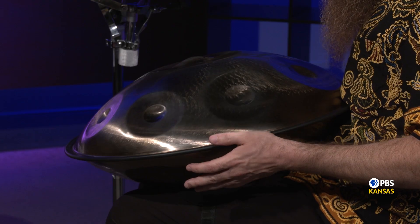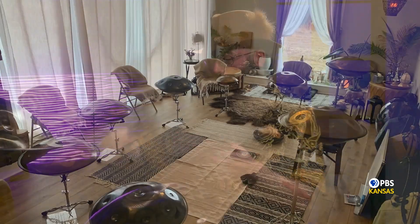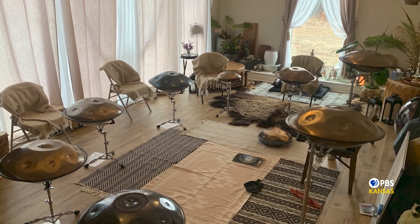So what exactly is the handpan? The handpan was invented just at the turn of the century — it's 24 years old, and it was inspired by the steel pan from the Caribbean. It was invented in Switzerland. Think of two steel pans that have been inverted from concave to convex, and then they glued two of them together so it looks like a flying saucer. Then they go into the hole on the bottom with a little hammer and tune all the notes on the inside.